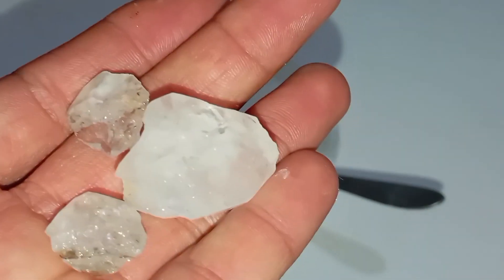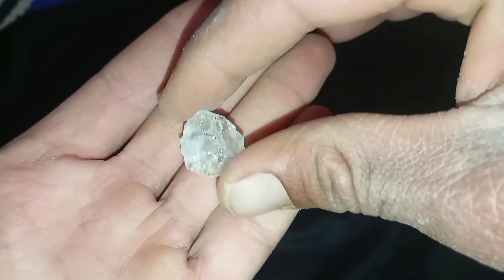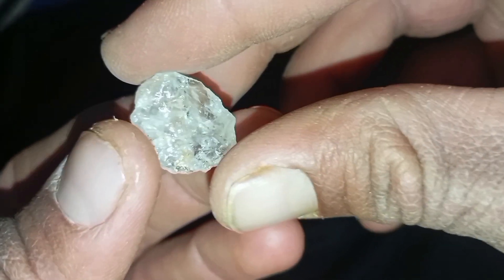2. Transparency and Light Test. Hold the rough stone close to a light source. Real diamonds do not allow clear light to pass through — you should not be able to see clear shapes or text through it. If light passes easily, the stone is likely not a diamond.